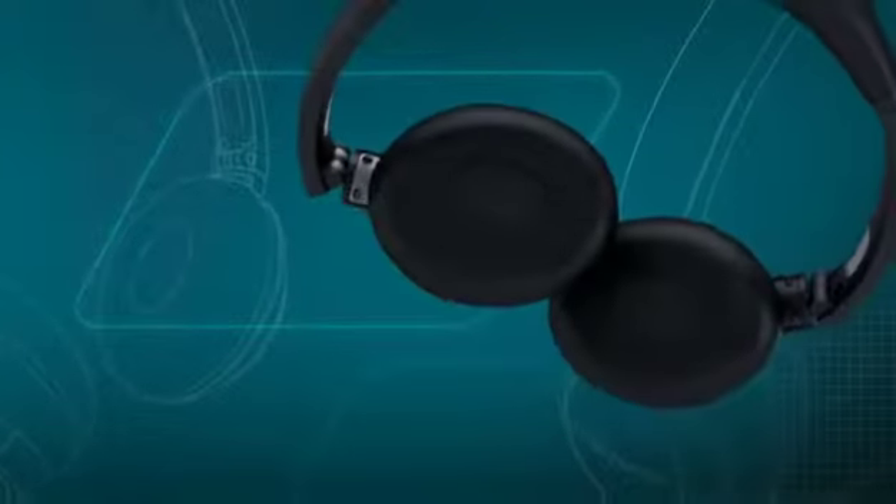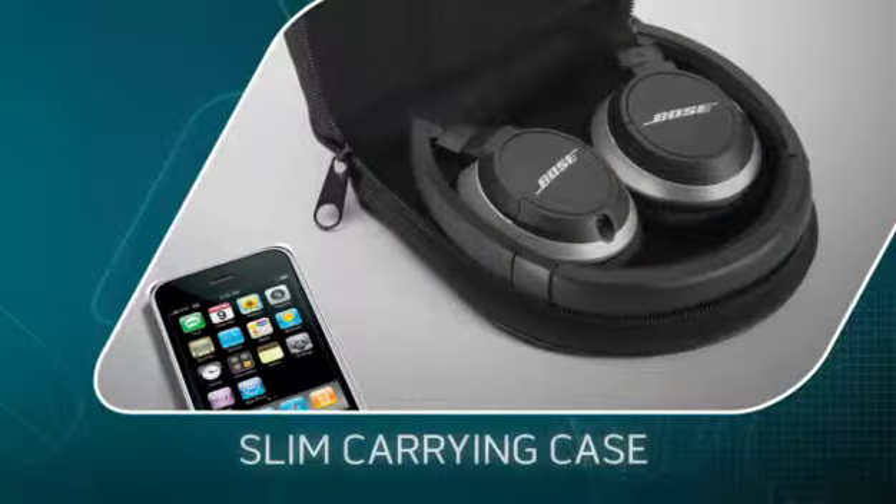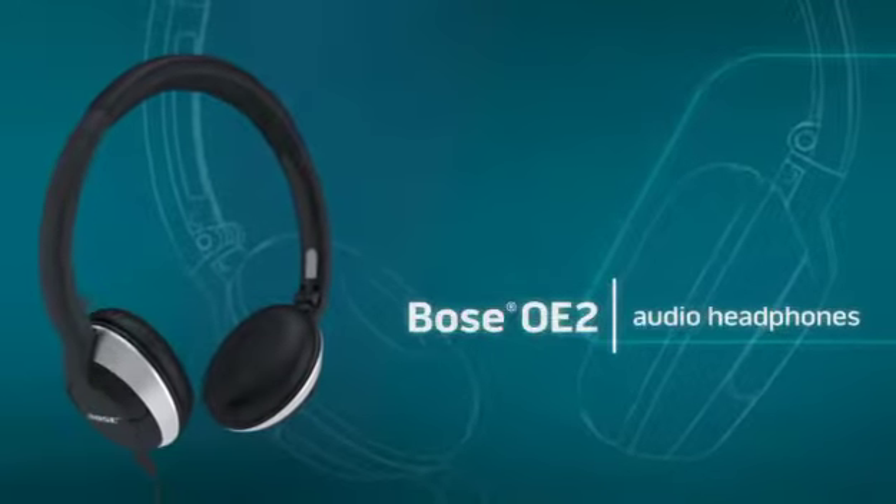And when you're done listening, the collapsible headband and fold-flat ear cups make them easy to store in the carrying case and take with you wherever you go. Bose OE2 audio headphones — they're what better sound looks like.